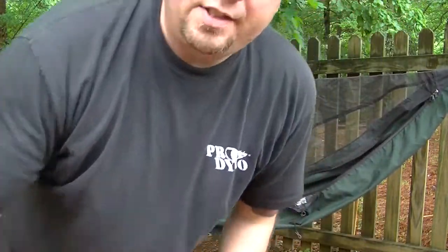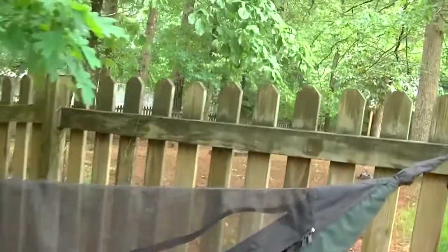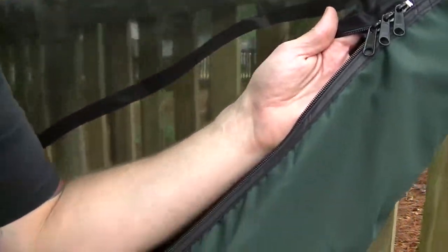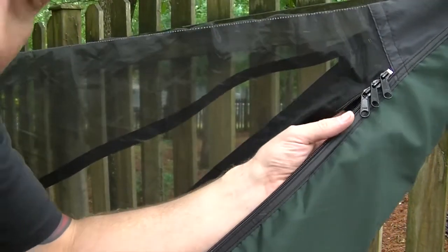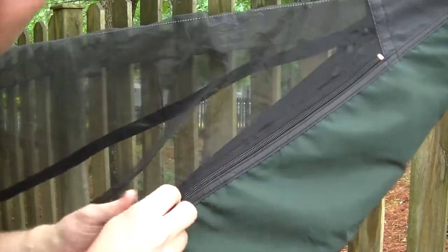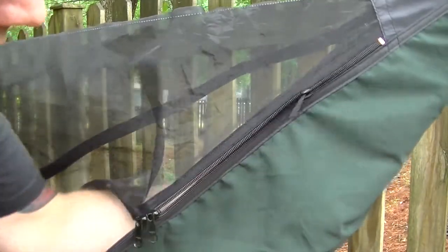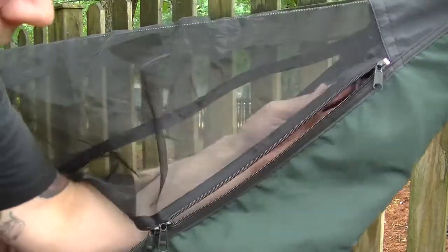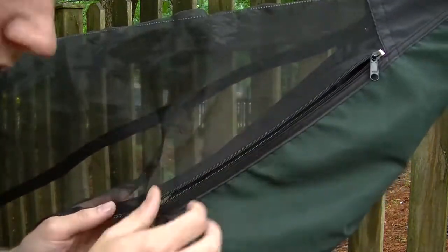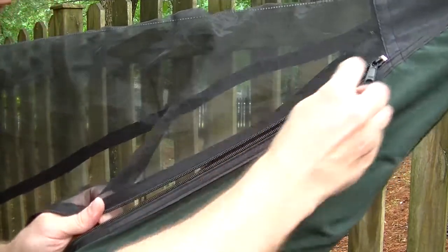There are 3 zippers on each side. This is so when you're in the sleeping bag you can bring these to the middle and then undo one side of it, because you can also access them from the inside and pull it open from there. But in order to get the net all the way retracted and into the stuff sack, you want to pull all 3 zippers up.